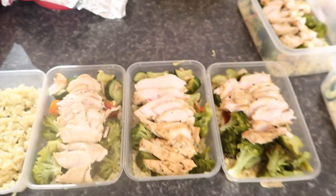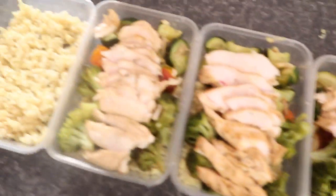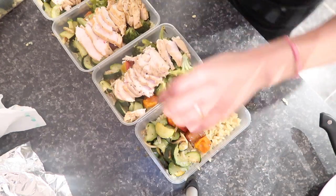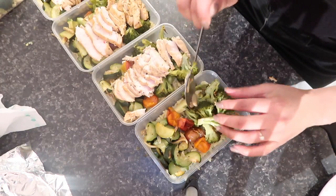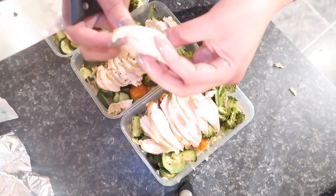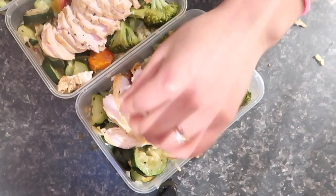Alright guys, so everything is pretty much done. They've had a chance to cool down as well as the rice. I've just started packing them into each container and this is what they look like. First up I've got my courgettes with the garlic in the corner, then I put some roasted cherry tomatoes along with the broccoli and the chicken. As you can see, cooking it low and slow with the lid on keeps it quite white but very soft and moist, so that's not going to be a dry meal to eat.